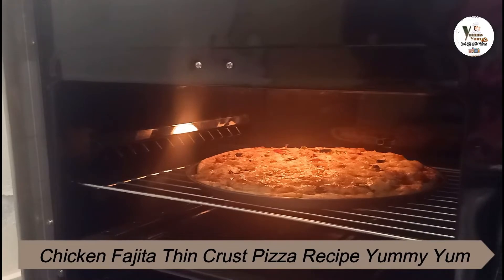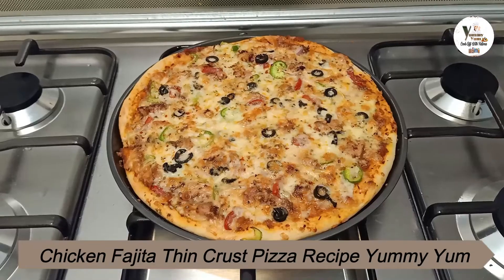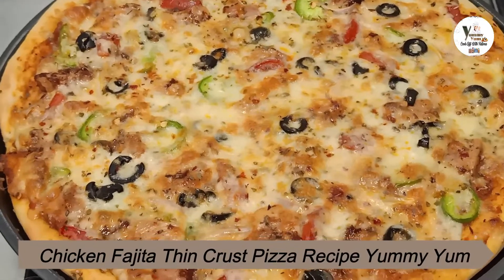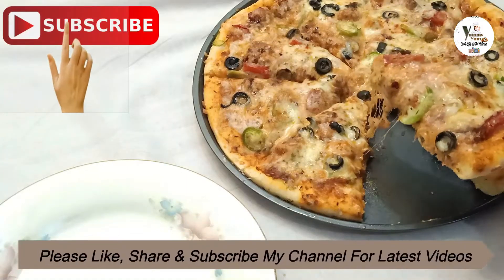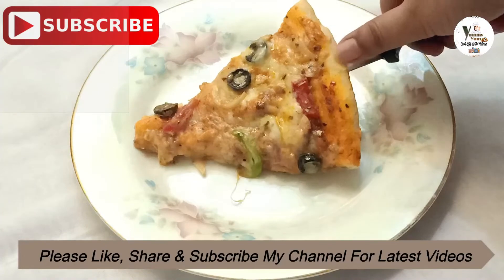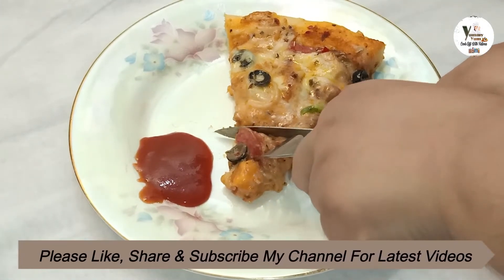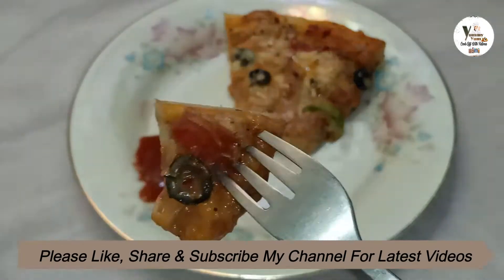The pizza is ready — try it at home! If you like my videos, please subscribe, like, and share with your family and friends. You are very important to me. Thank you so much. Look at how soft and delicious this pizza is!